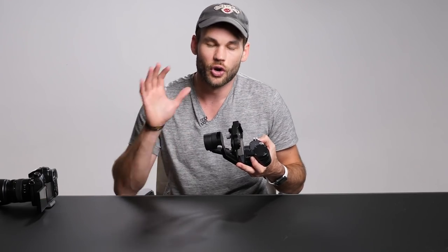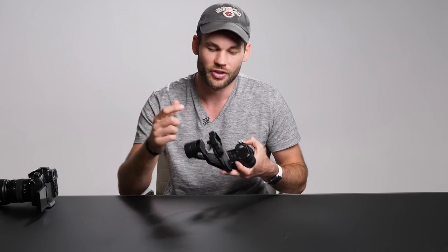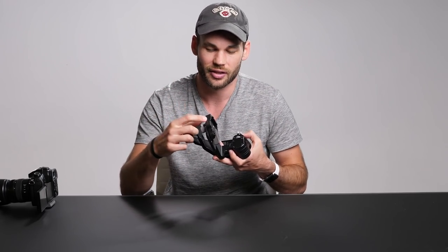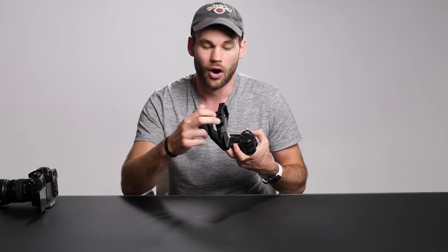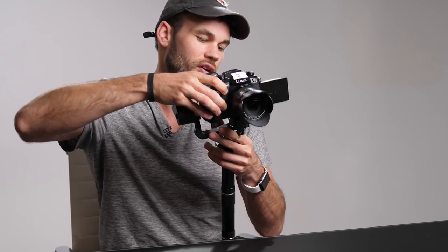If you don't use the Manfrotto plate system like we do, don't worry about that at all. You can go to B&H right now and type in the model number of the plate you prefer to use, and I can almost guarantee you there will be a receiver just like this that will mount flat onto this gimbal system so that you can have a quick release system as well.